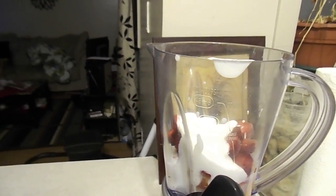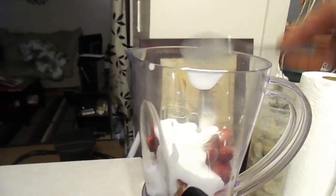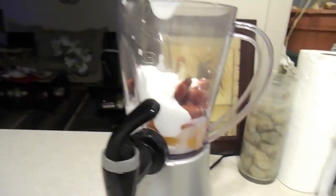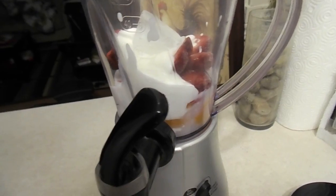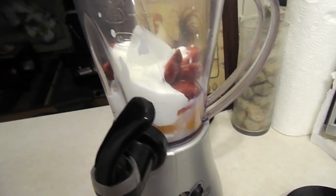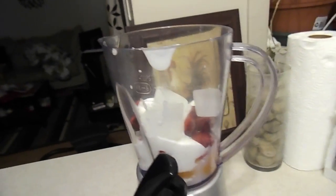Just bear with me, just trying to make sure everything is okay. We have it all out. Next we're going to get some ice from the freezer. Let me get some ice out of the tray — we'll put about three ice cubes in the blender, then we're going to blend.